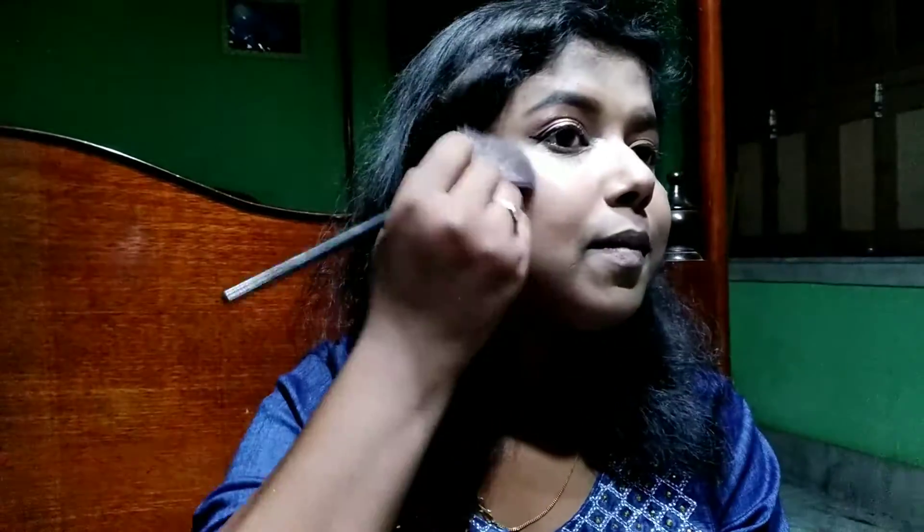I did the other eyeliner as well. Now using the silver shimmer shade from the Swiss Beauty palette I'm highlighting the inner corners of my eyes. Then I'm applying highlighter using the silver shimmer shade on all the highlighted portions of my face — my cheekbones, nose, over my lips, forehead, chin, and brow bone.